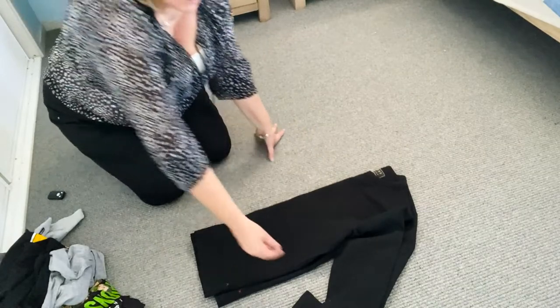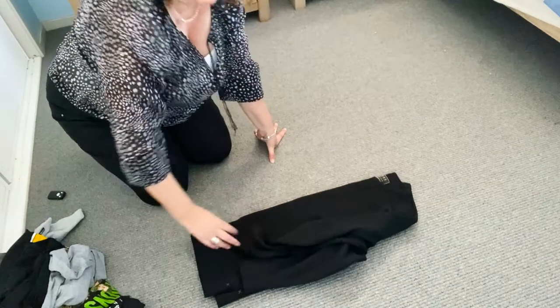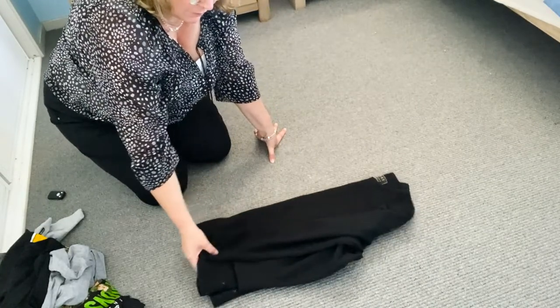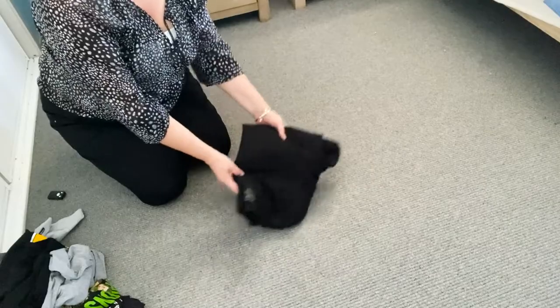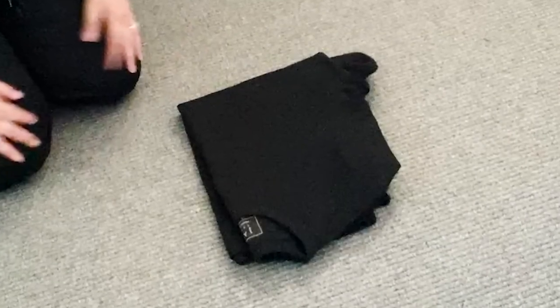Just bring the arms over and put it on the body of the jumper. Now, all that's left to do is to take the top end of the jumper and fold it so it goes to the bottom end. Now, look how small our jumper is — nice and neat to be able to fit into the drawer.